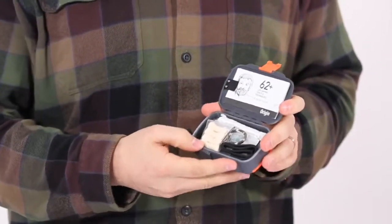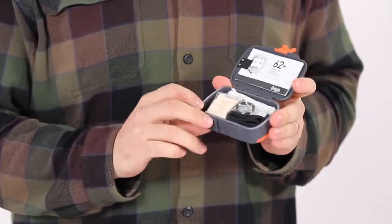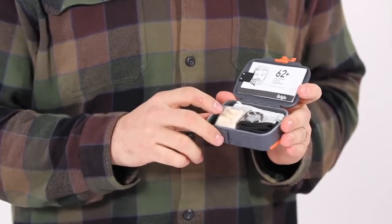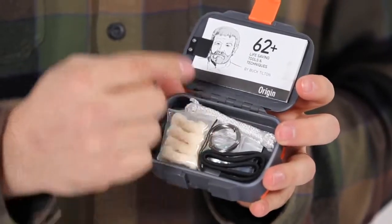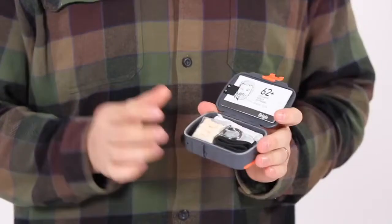Inside the case and protected by a machined silicone waterproof gasket, you have a collection of essential survival tools, including waterproof and windproof tinder, quickfire starting tinder, stainless steel wire, and nylon cord — great for rigging shelter or repairing gear.